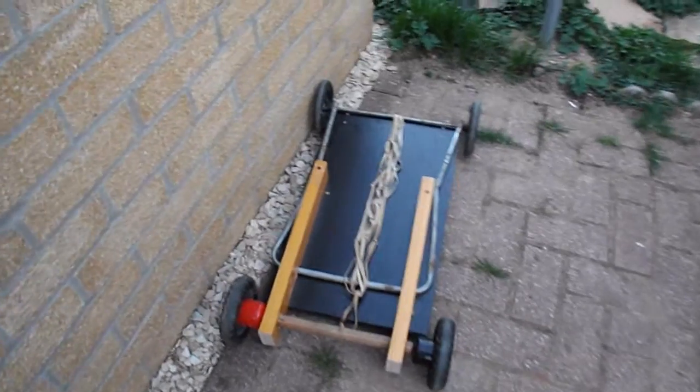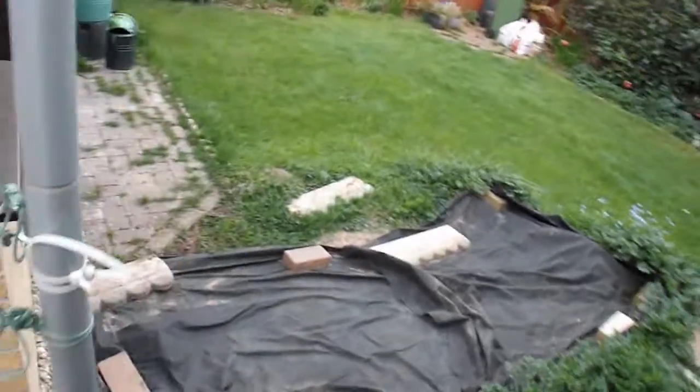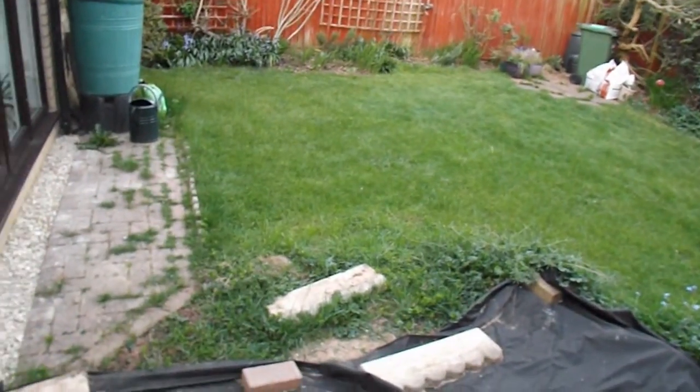It's an outdoor rubber band powered car, but I wouldn't have said it was significantly different to any other car that I've made. To make it go through sand or off road or anything like that, you need wheels that have got tread on them. I've tried it on the grass and all that happens is the wheels spin.